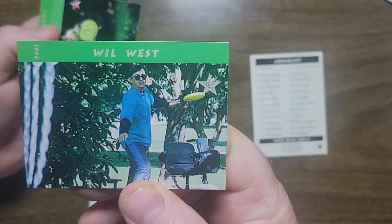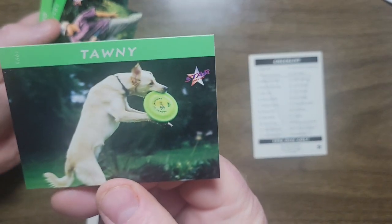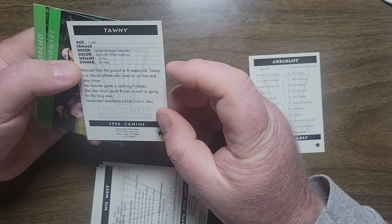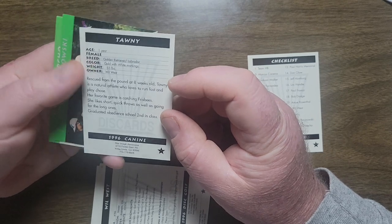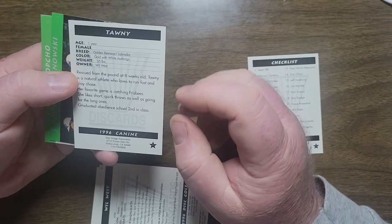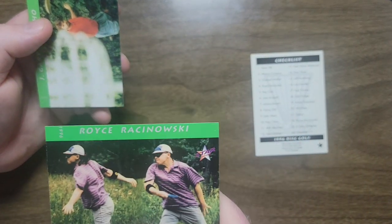Will West. Tawny — must have been in the Rose Bowl. Rescued from the pound at eight weeks old. Tawny is a natural athlete who loves to run fast and play chase; her favorite game is catching frisbees. Royce Rosinowski, and again J. Gary Dropco.